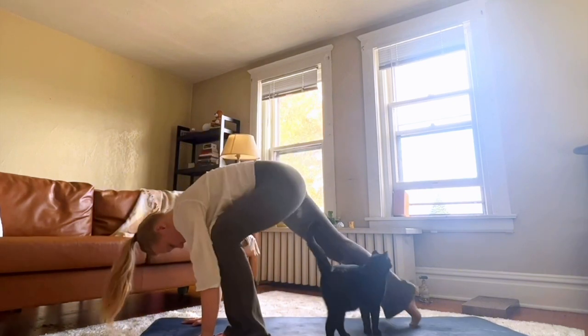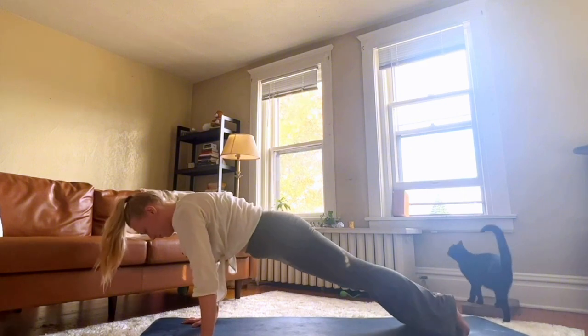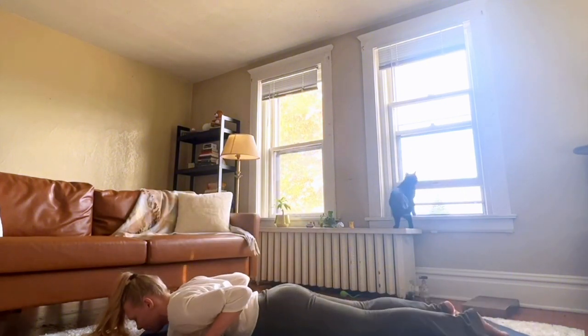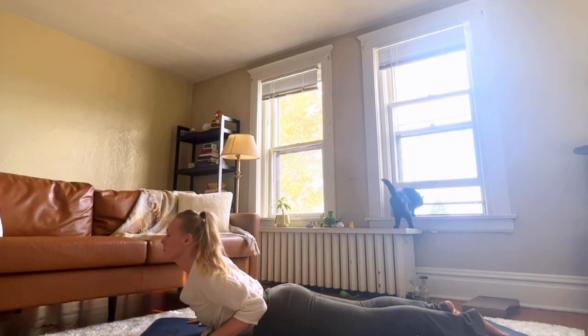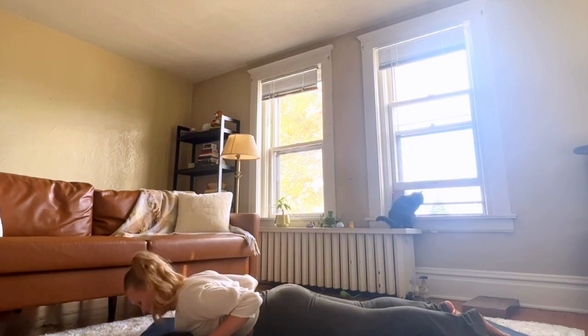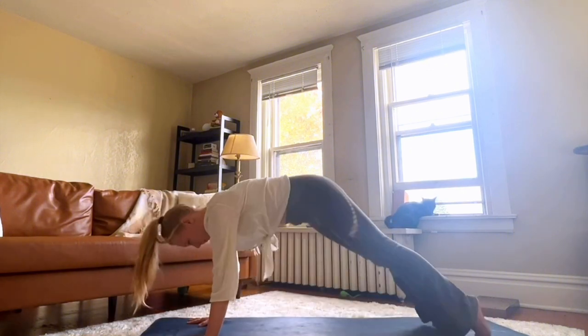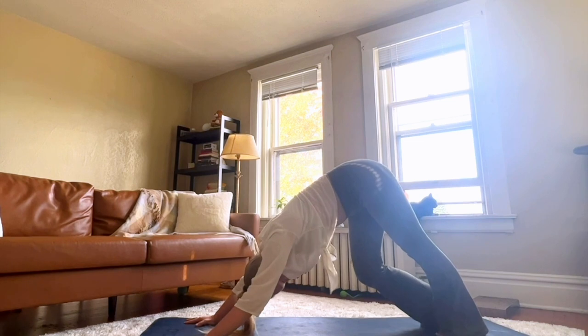Halfway lift. Exhale, move through plank and lower down onto your belly. Inhale, a gentle cobra to start. Exhale, lower down. Inhale, lift up through plank to our first downward dog.